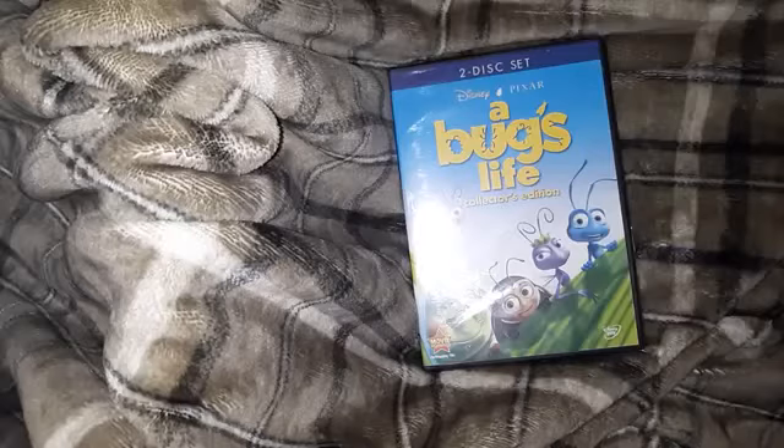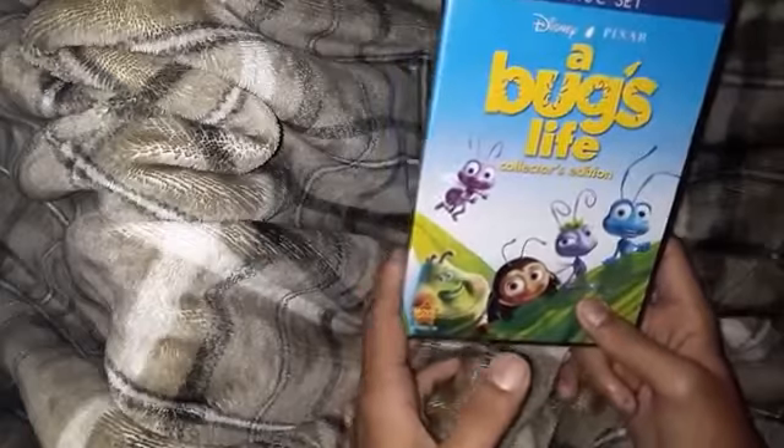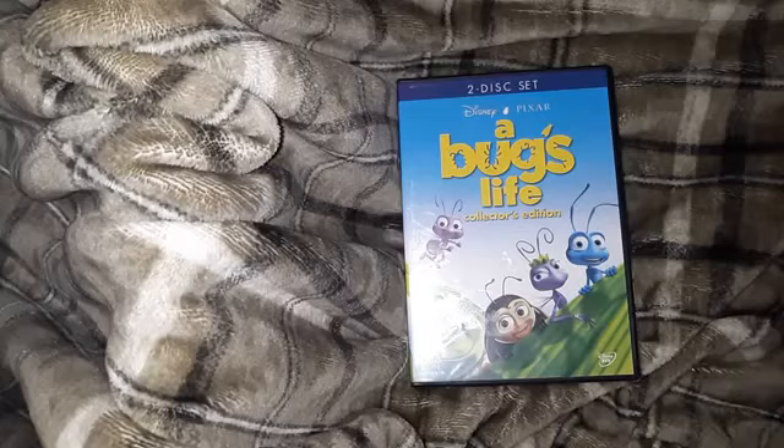Hello all, welcome back. It's your boy DVD Word. I am a reviewer. Channel name says DVD Cut, but you should have a point — you need to change my name, because it won't be just DVD collector — it'll be Blu-ray and DVD collector.